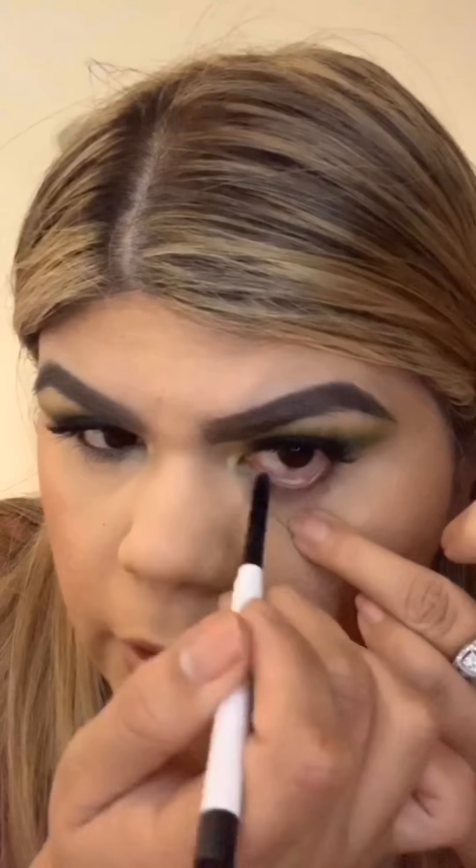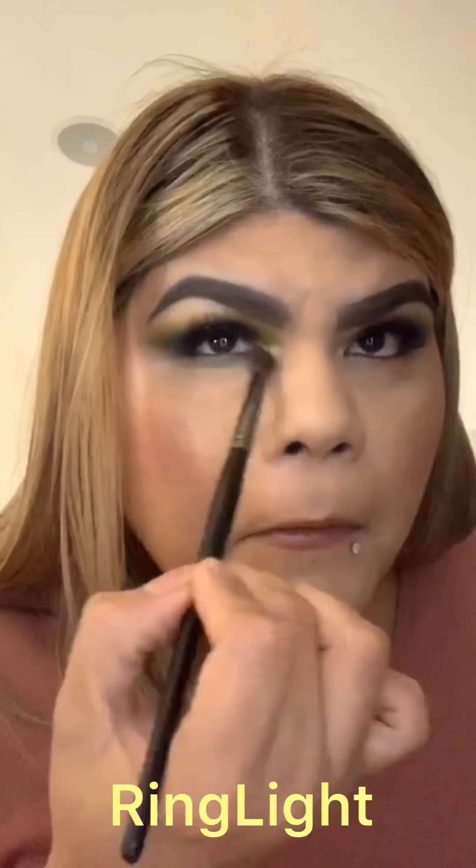I didn't quite get it everywhere with the pencil. Opening the ColourPop — this is usually really pigmented, just having a little technical difficulty. All right, the only thing left is the lower lash line eyeshadow. I almost forgot the James Charles palette! I'm going back in with the same colors — going in with 'Daddy' and 'B' on the lower lash line.